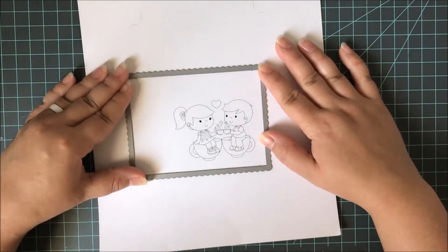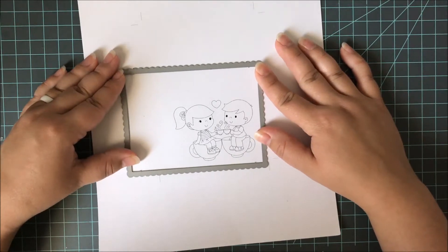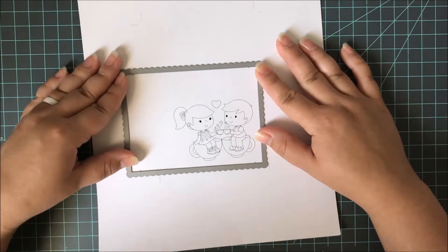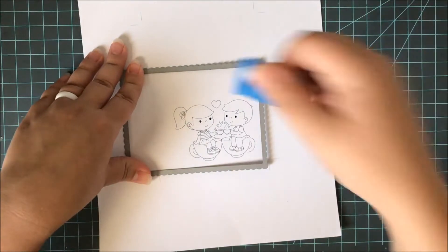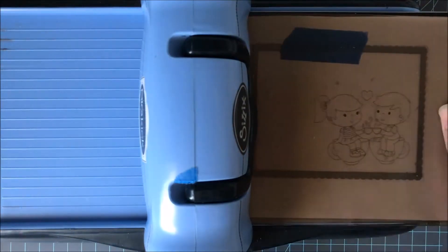I am using this freebie from Craft and Desert Divas. It is free during the Coffee Lovers blog hop and this digital stamp is called Coffee Love. Be sure to head over to the Craft and Desert Divas blog, where you'll find all the information on how you can snag this while it's available.